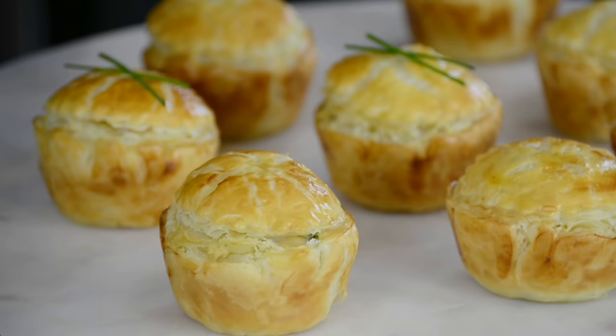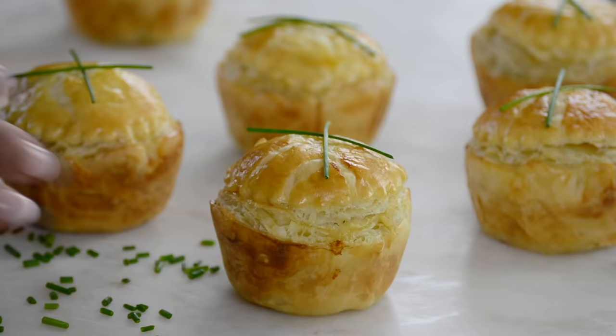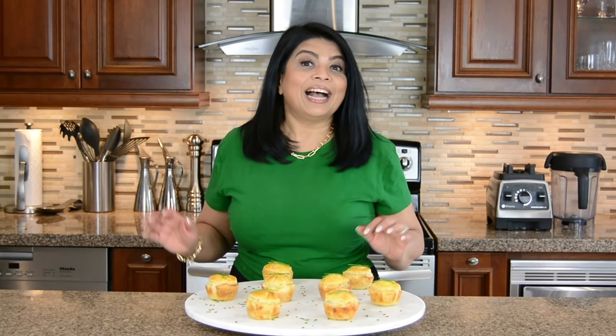Let's garnish them with some chive sticks — you could even sprinkle some cilantro or green onion on them. Oh my goodness! I'm so excited, so I'm going to go right ahead and give these a taste.